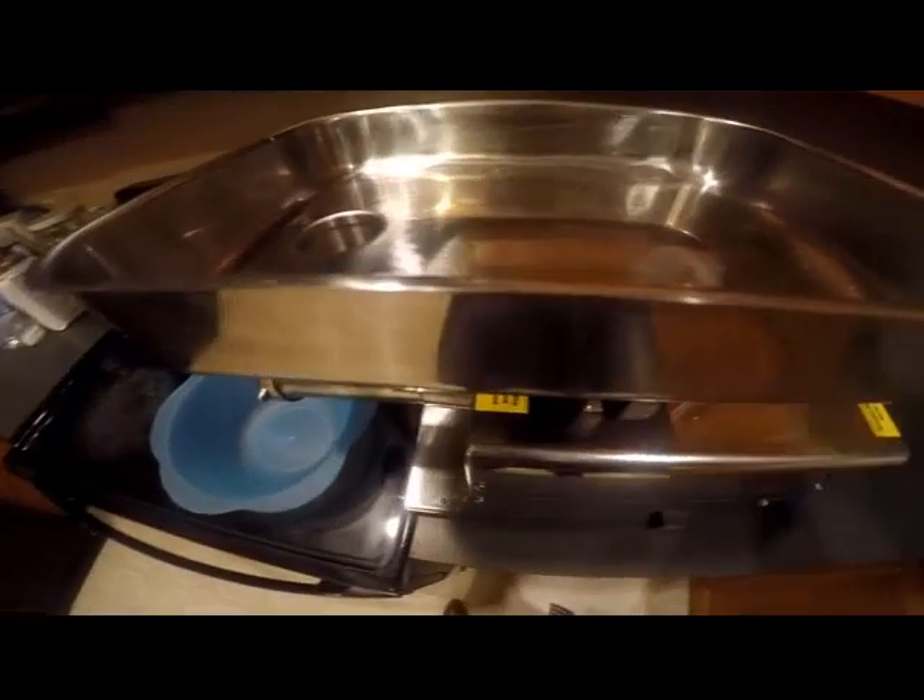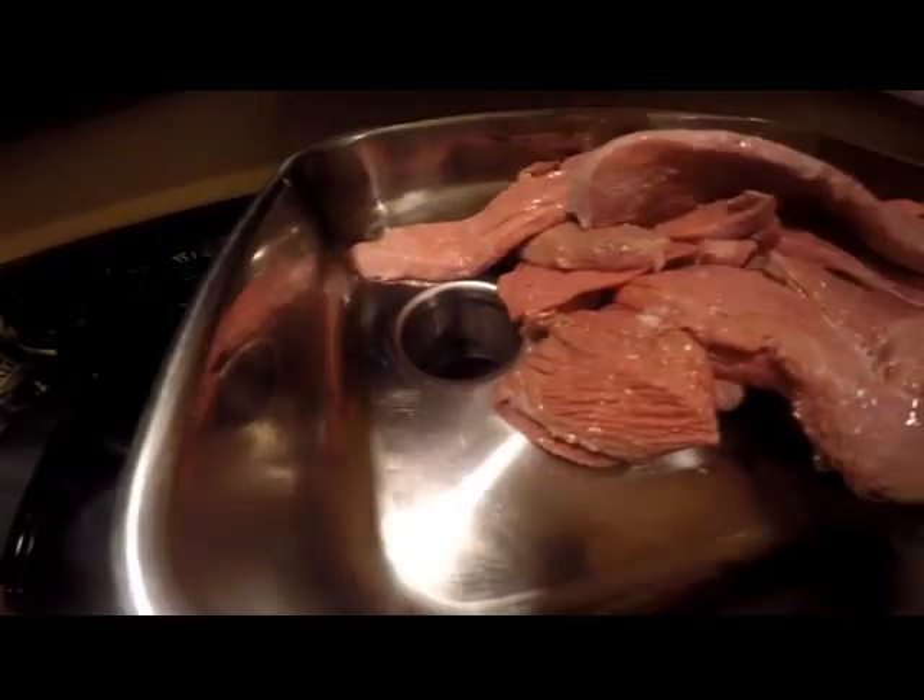Here's another way I cook goose. I grind it up — the hamburger grinder.